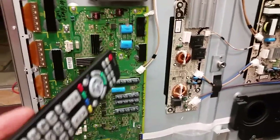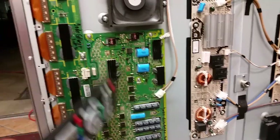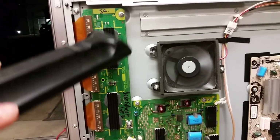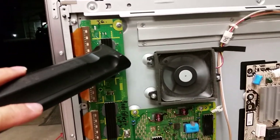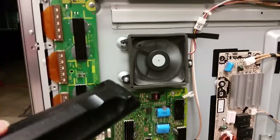About ten percent of the time when this TV fails — and sometimes it happens alongside the sustain board failing — it is the very top IC here. There is an integrated circuit under those heat sinks, and that very top one fails and needs to be replaced. This can happen on its own about ten percent of the time, and replacing that takes care of the problem.